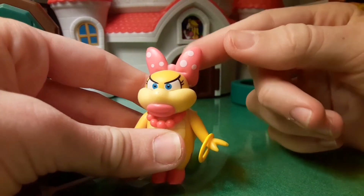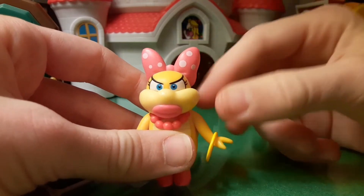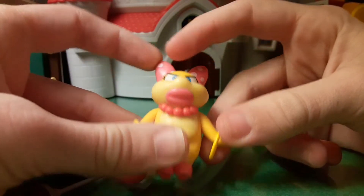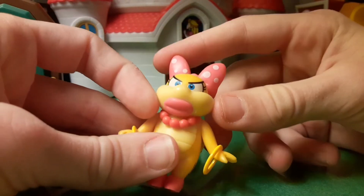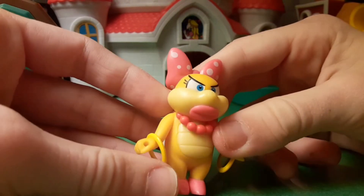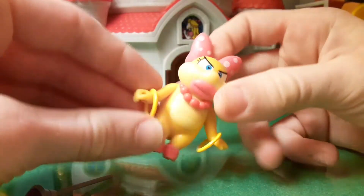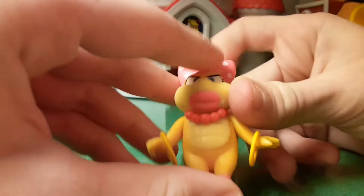Let's look at the details. She has this bow on top of her head with the polka dots and these white marks. Her face looks very nice — the blue eyes, the really big lips. She has this necklace with the red pearls, very cool necklace. She has her arms with the rings around them. The rings do not move on them; they're on there pretty good.